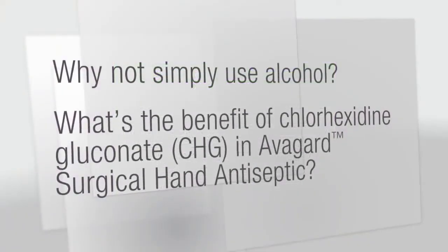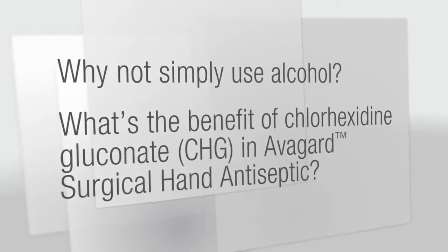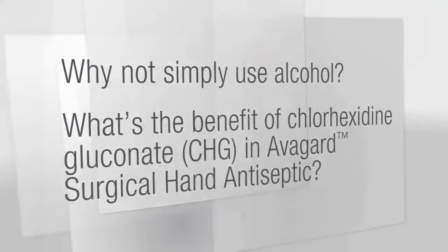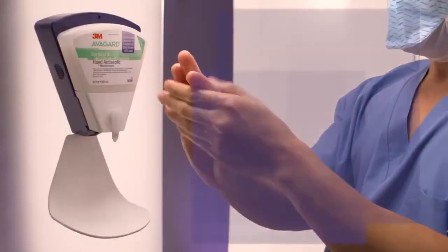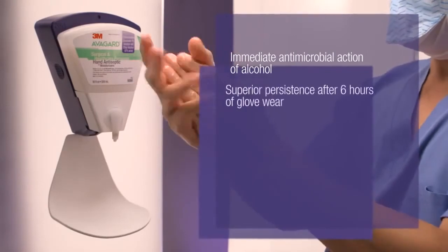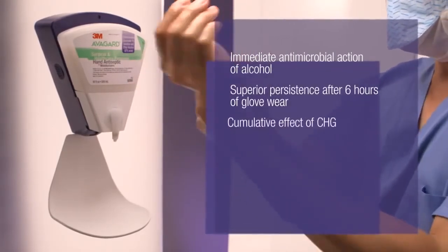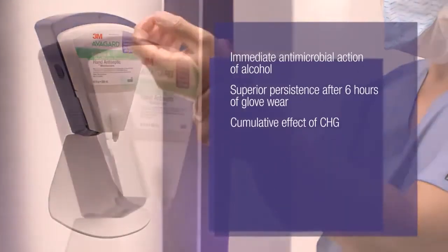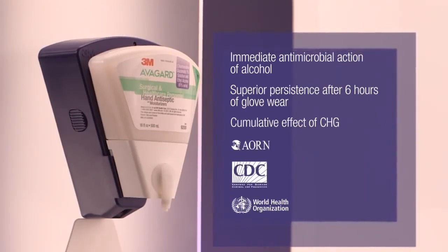Why not simply use alcohol? What's the benefit of chlorhexidine gluconate in Avogard Surgical Hand Antiseptic? Avogard Surgical Hand Antiseptic is fast acting and effective, providing the immediate antimicrobial action of alcohol, superior persistence after six hours of glove wear, and the cumulative effect of chlorhexidine gluconate. The fast drying residual effect attributes of this formulation have been recognized by AORN, CDC, and the WHO.